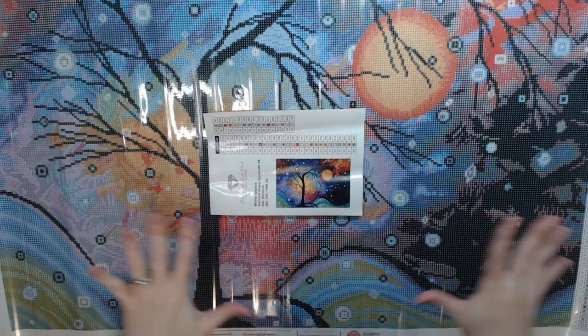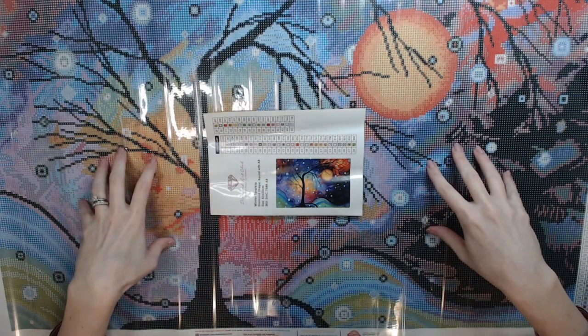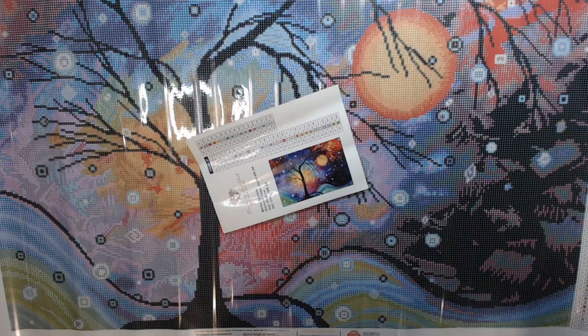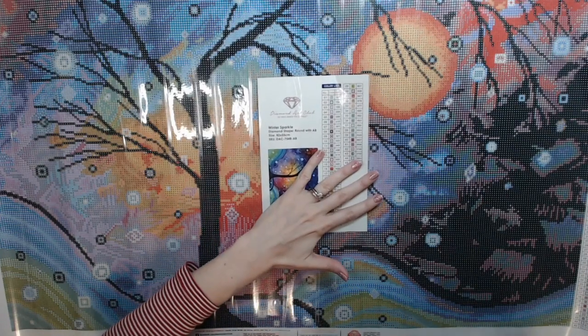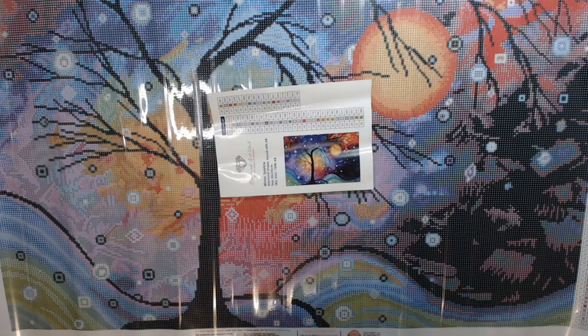This is already opened because I went through starting a video of an unboxing of this and my camera went crazy. Apparently there are just too many colors on this page for my camera to handle. So this is Winter Sparkle. I wanted to do this unboxing because I had this kit from Diamond Art Club, and another one that had been out of stock. I had put a notification on my email to let me know when they came back in stock, and they did, so I went ahead and ordered it.